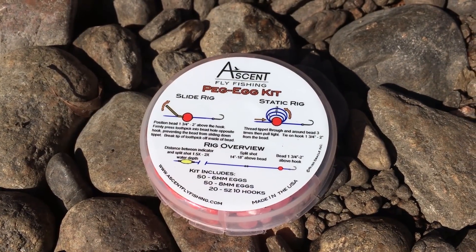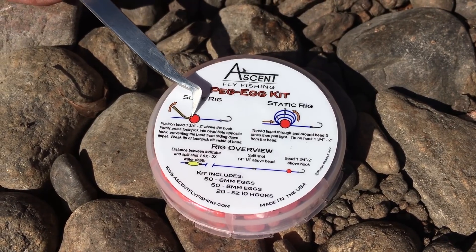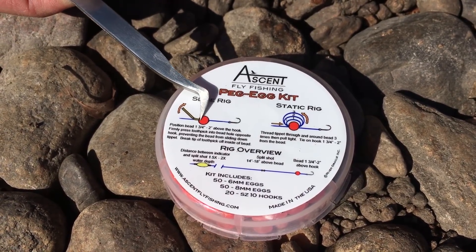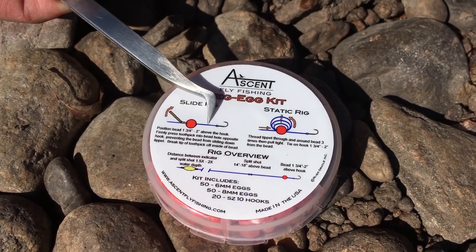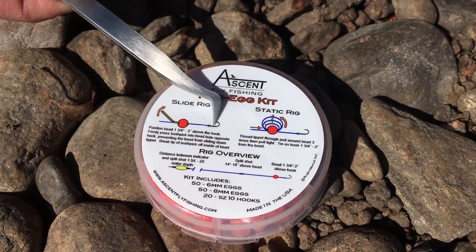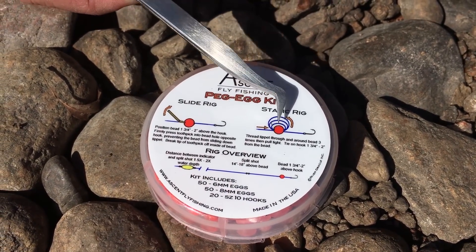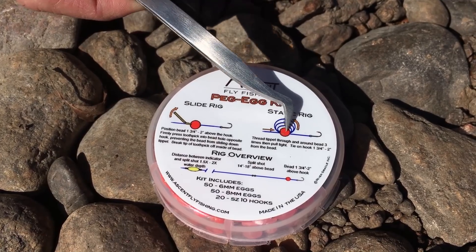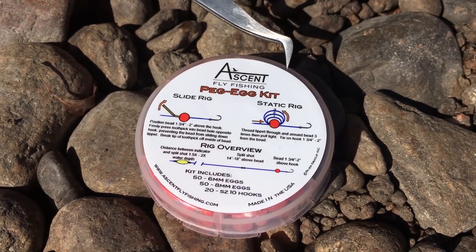There are two ways to rig a peg egg system. The first is the slide rig: the bead sits on your tippet where it can slide back and forth above the hook. To hold it in place, jam a toothpick into the hole of the bead between the tippet and the inside of the bead. When you break off that toothpick, it locks the bead in place one and three-quarters to two inches above the hook. When the fish grabs the bead, the peg slides out and the hook rolls and clips right up into the corner of the mouth. The second system is a static rig where the bead does not slide — wrap your tippet through and around the bead three times to lock it in place, then add your hook one and three-quarters to two inches below the bead.